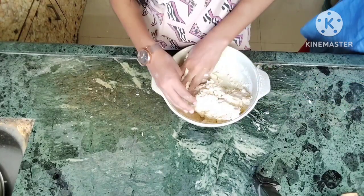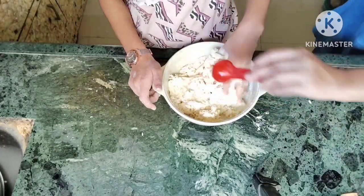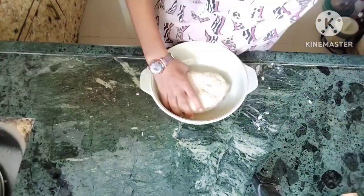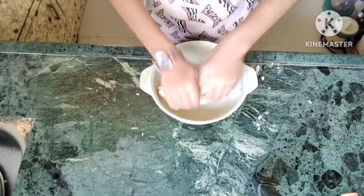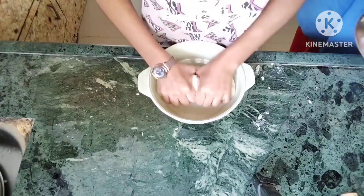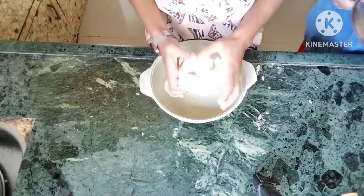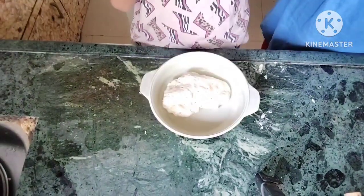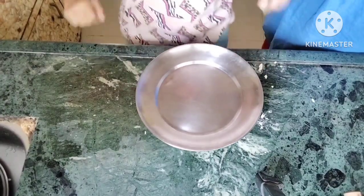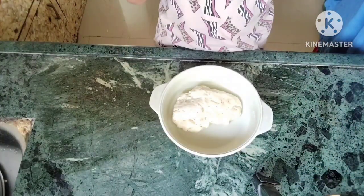Add an extra 2 tablespoons so that our 2-cup dough is a little tight, which will make our snacks special. We will leave it to rest for 10 minutes.